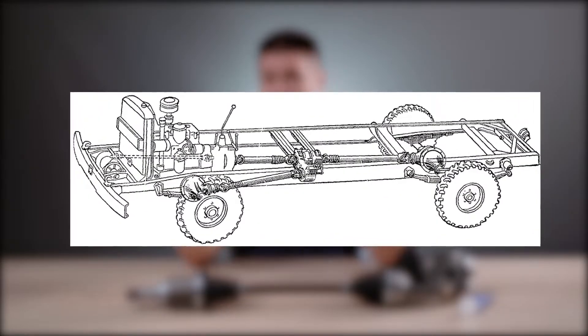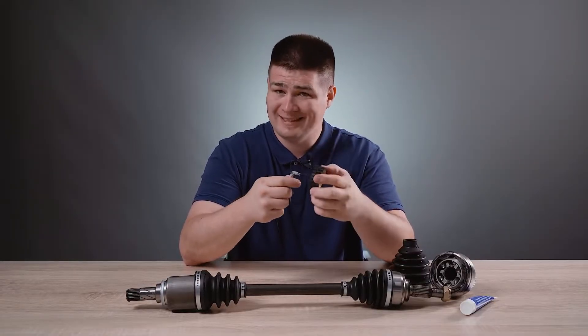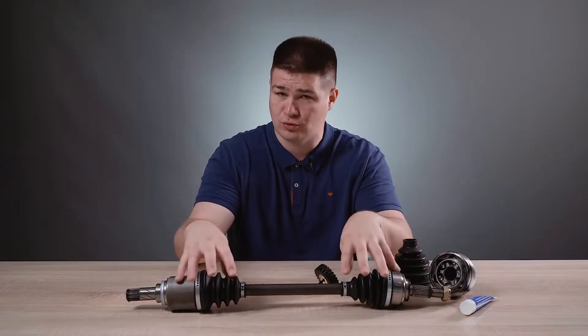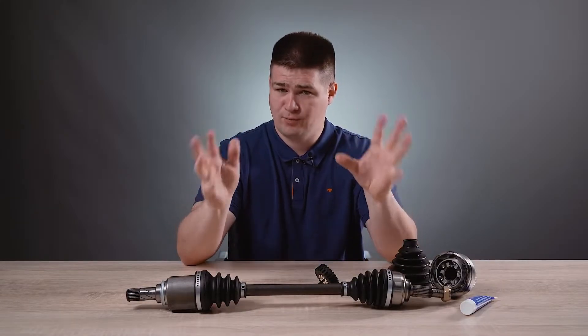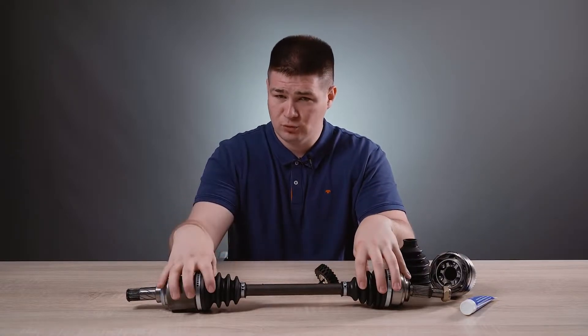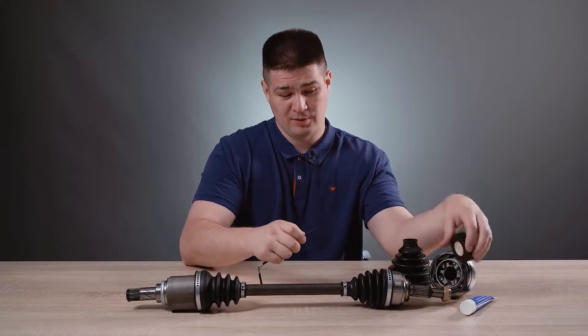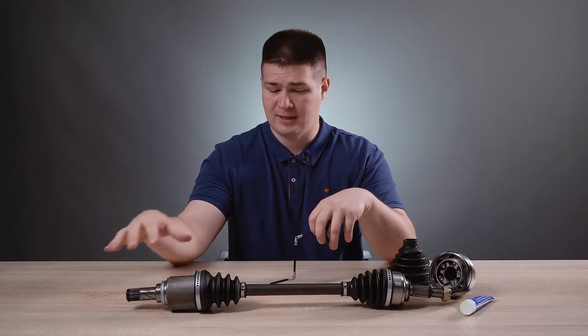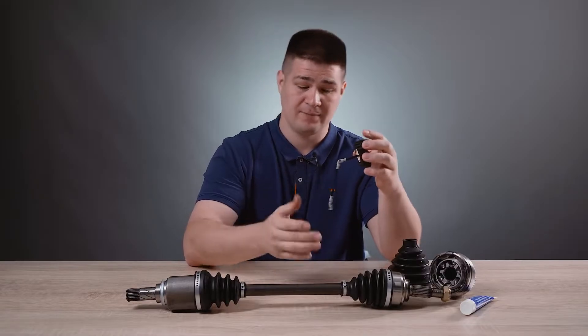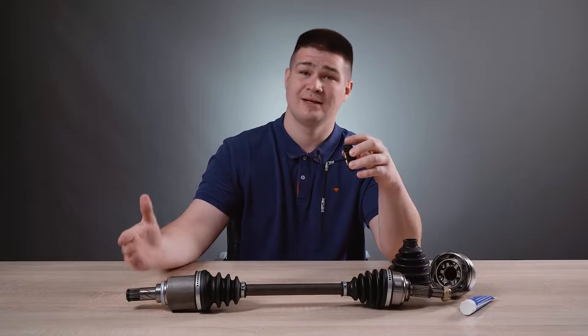Due to these shortcomings, drive shafts are not usually used to drive wheels. As I said, drive shafts can be seen on trucks, where they usually transmit rotation between axles or between a transfer case and an axle. In order to be able to turn the wheel at large angles and at the same time transmit rotation evenly, a so-called hinge of equal angular speeds was developed — briefly called CV joints. On my table there is a spare part called a semi-axle assembly. It consists of two CV joints — an outer CV joint and an inner CV joint. A wheel is attached on this side, and on the other side there is a gearbox. There are two movable connections, external and internal, which safely transfer rotation to the steered wheels.